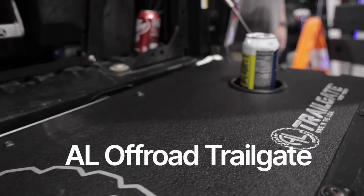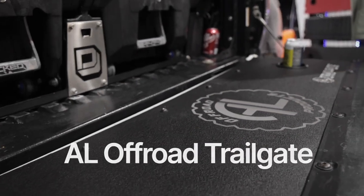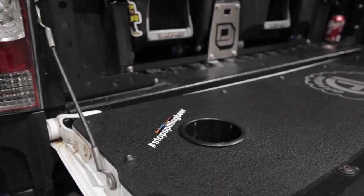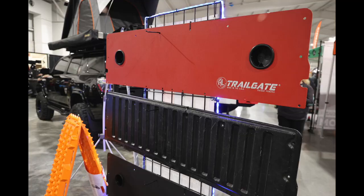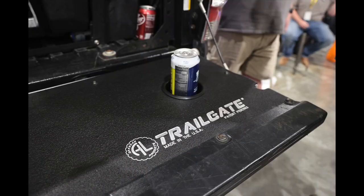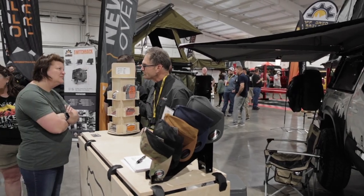If you guys are shopping for a tailgate cover, check out AL Off-Road USA. I didn't get a chance to interview them, but they make some awesome products. They make different colors and different styles, and they have a couple of deep-dish cup holders. If you're looking for a tailgate protector, this is definitely one to check out. Thanks for watching our coverage of Moor Expo 2023.